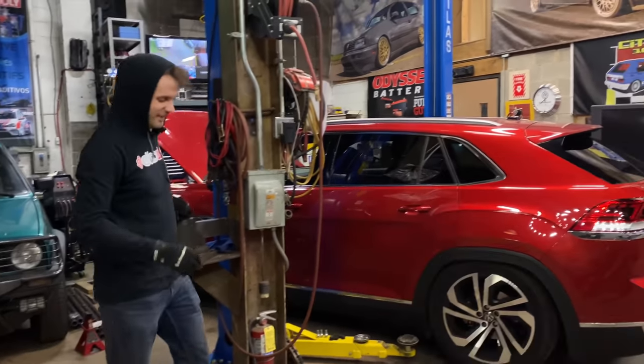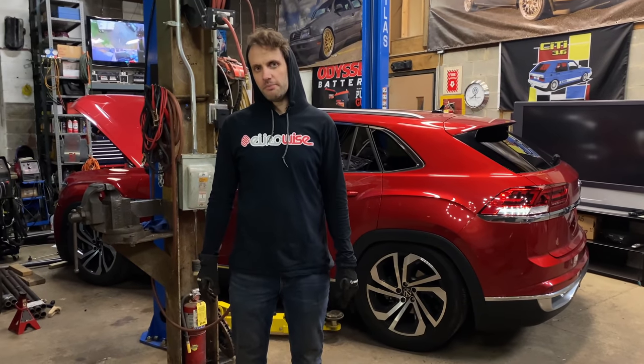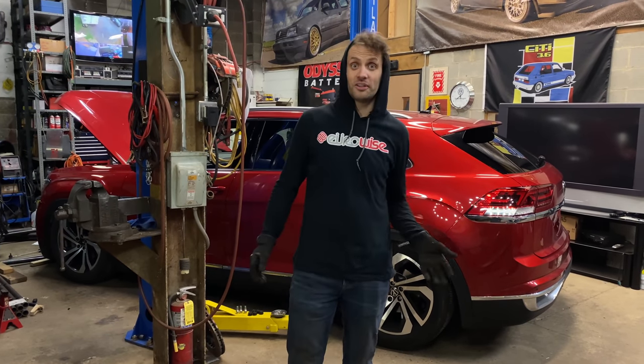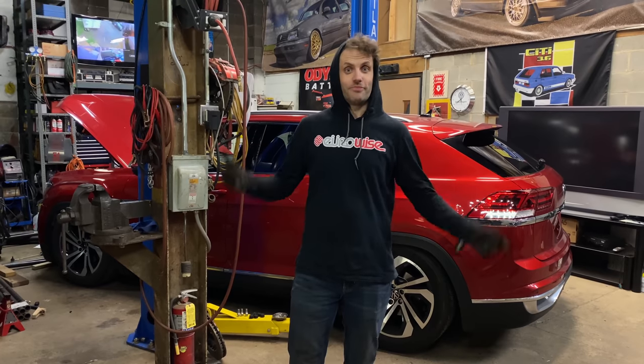Today's video is sponsored by multiple different parties. However, let's just do a disclaimer: slamming your car is probably going to invalidate some warranties.